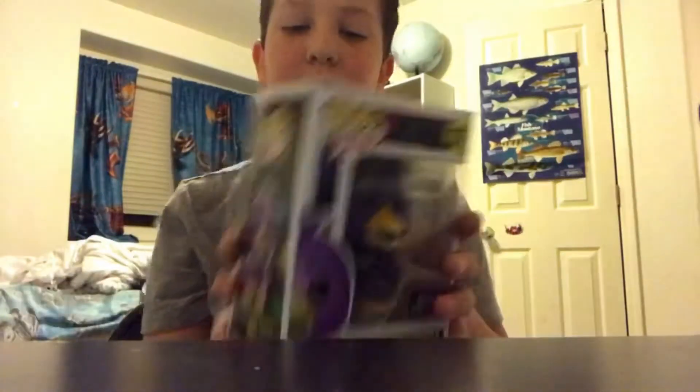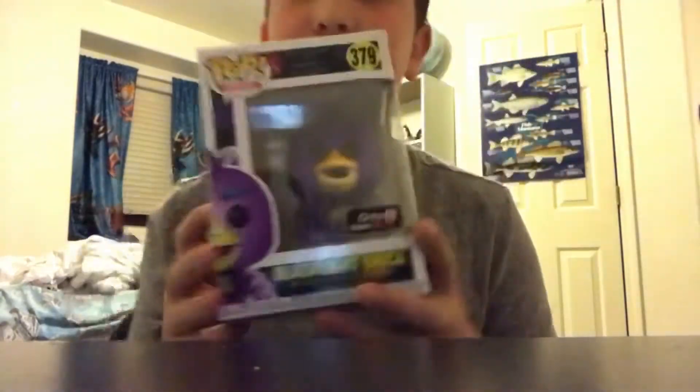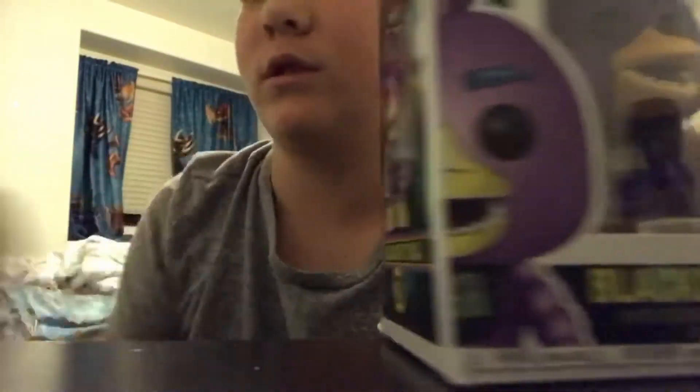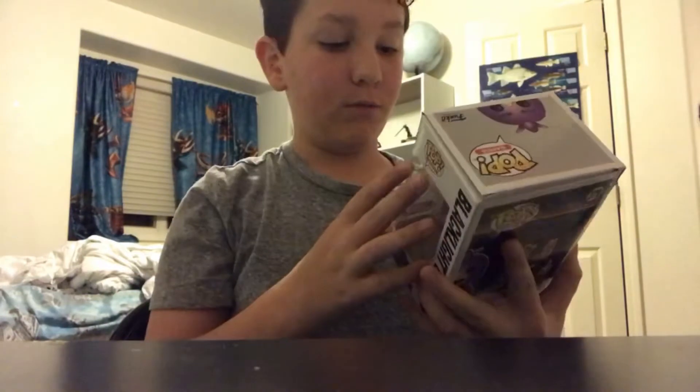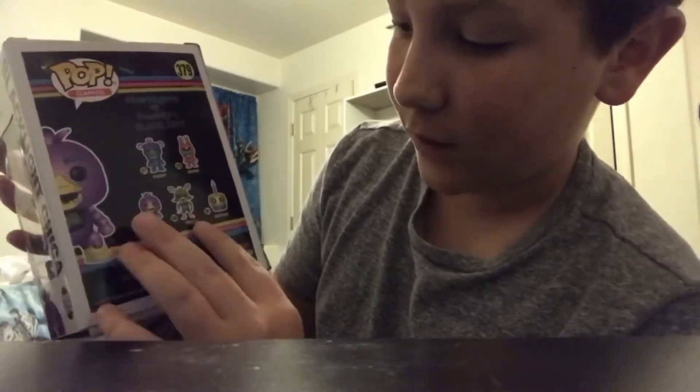The next one up is Blacklight Chica. I have one of the Blacklight series, which is Blacklight Freddy. Today I thought, why not get Blacklight Chica? It was on clearance. The other ones you can get are Blacklight Bonnie, Blacklight Foxy, Blacklight Cupcake, and of course Blacklight Freddy.